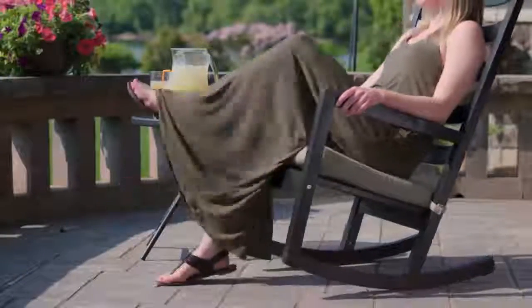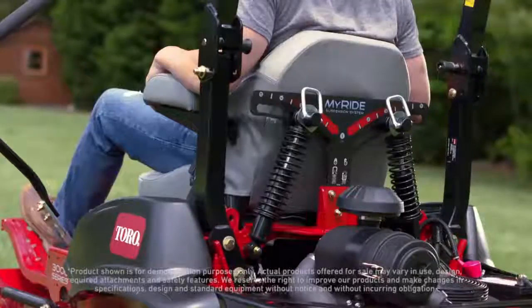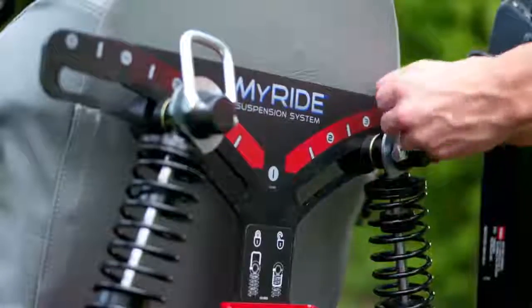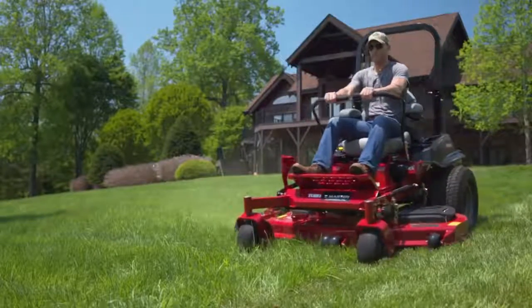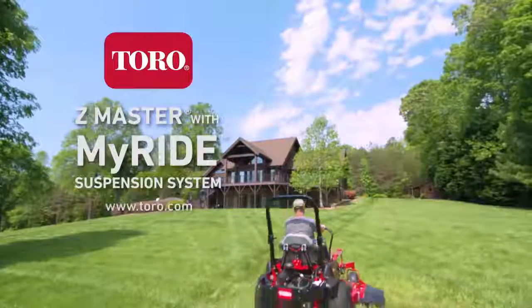Now your new favorite place to sit might just be your mower. Introducing the Toro MyRide suspension system on select Z-Master zero-turn mowers. With adjustable rear shocks, you can easily choose your own personalized comfort settings, and the fully suspended platform reduces bumps and vibrations for a more comfortable ride. Only from Toro. Count on it.